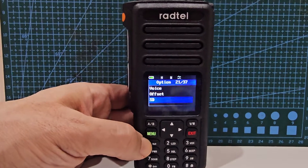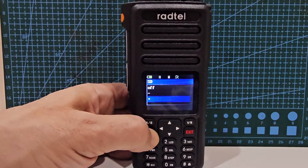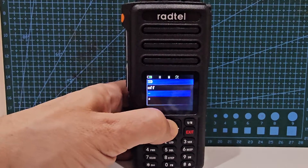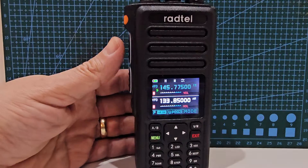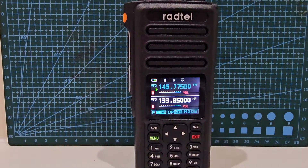Then go down one to shift direction — that's the plus or minus. Press menu, and we want minus for that repeater. Press menu then exit. That should be everything we need to use the repeater.